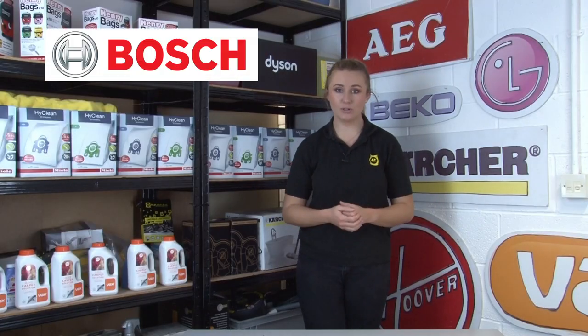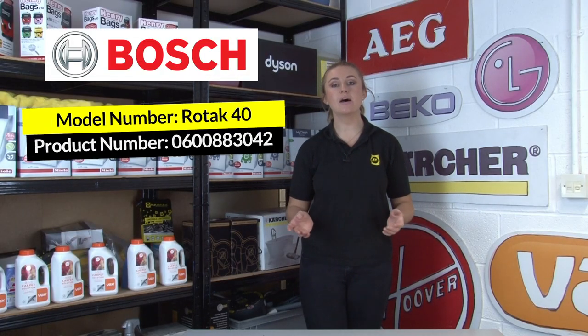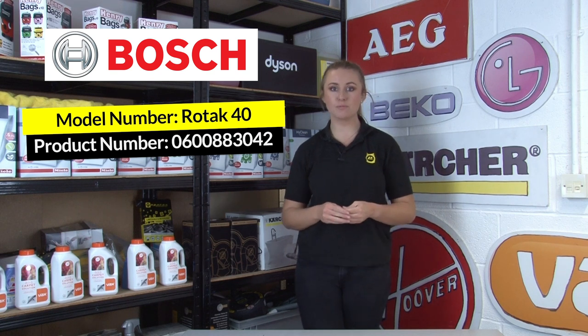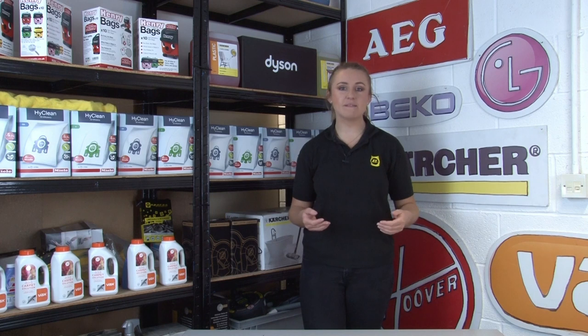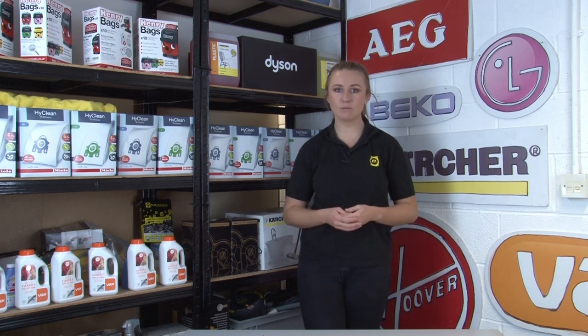Another example is Bosch lawnmowers, because they'll have a model number and also a 10-digit unique product number. The model number format on other models may differ, so just remember to always look for a sequence of letters and numbers.